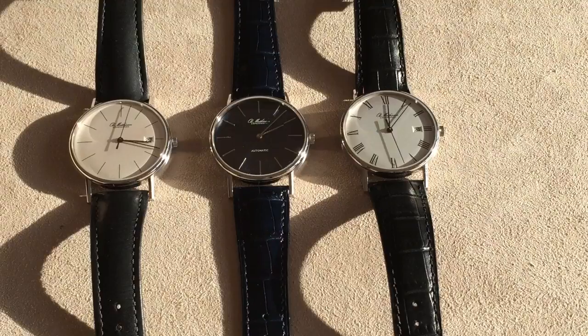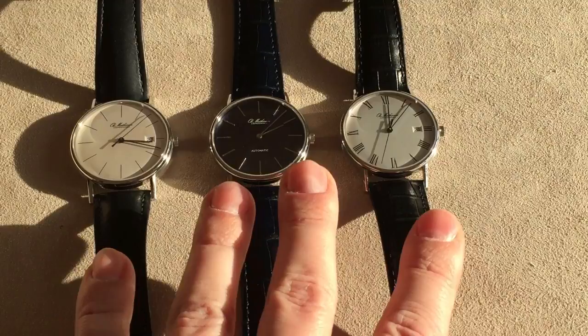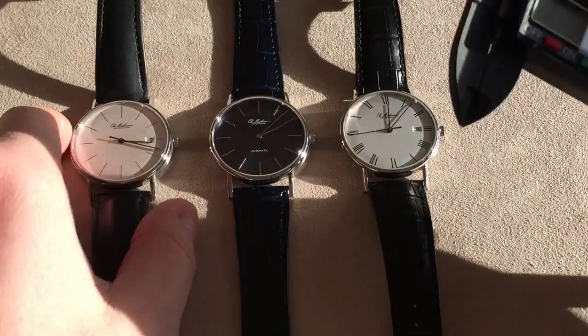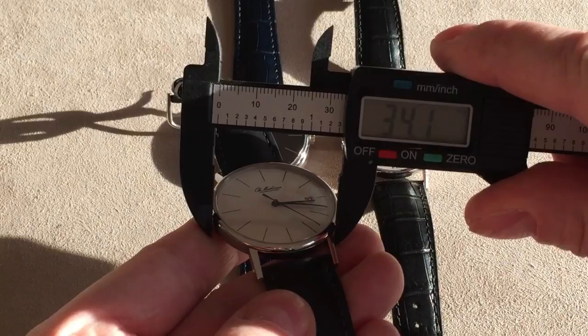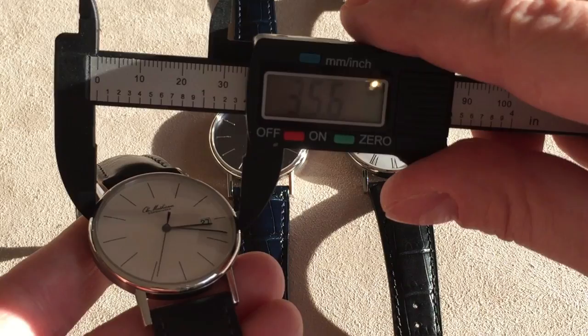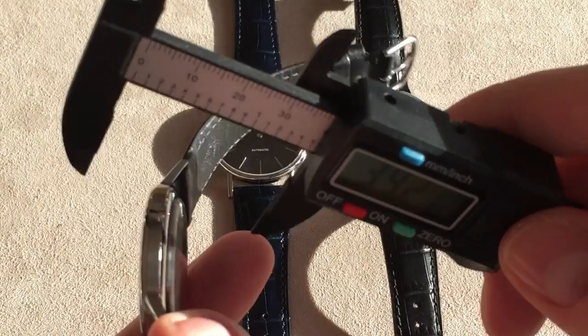Right here we have three examples of the same line, which is called the Royal Marine 37mm. So of course you can guess this is a watch that is 37mm in diameter. Let me test that with my caliper here. As you can see, it measures just slightly about 36mm, including the crown.